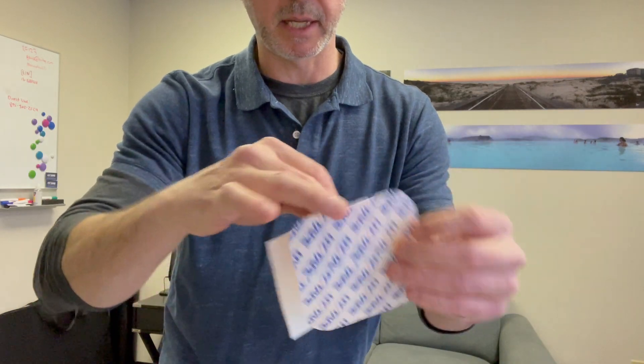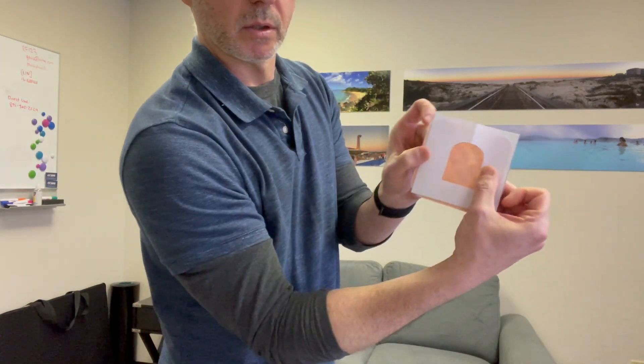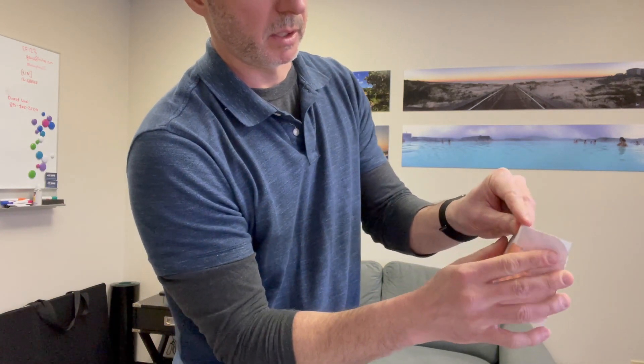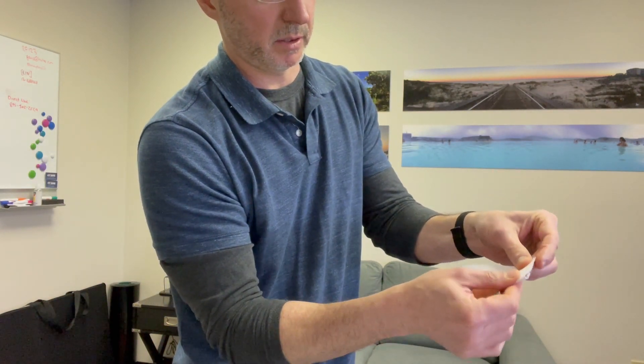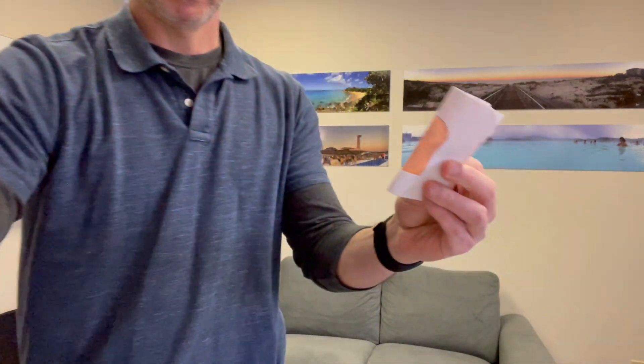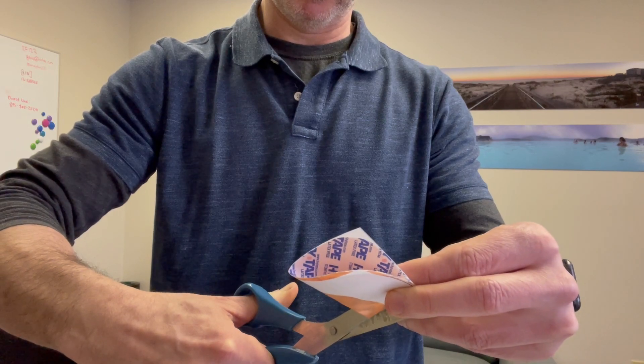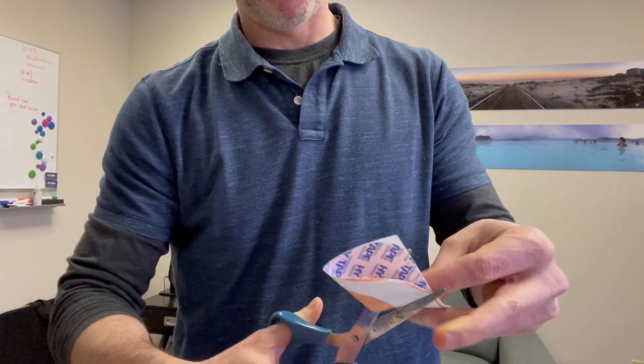You see how the tape comes apart like that — I fold it just like this. If it's over the top, fold it in half like so, and then just cut the shape out of the material.